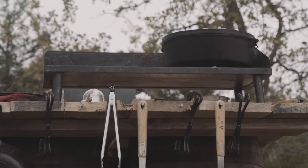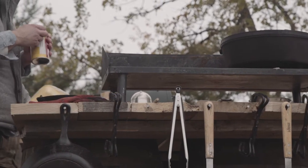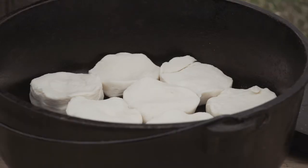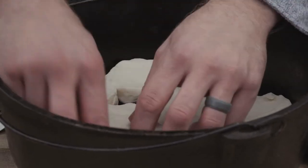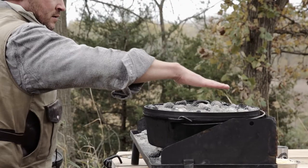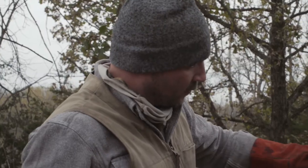It'd be awesome if we could sit out here and make our own biscuits and whip up all the ingredients, but we're kind of cheating — we're gonna actually use biscuits that are already in the tube. It just makes life a little bit easier when you're out and don't have all the ingredients and time to make your own biscuits. So we're gonna line up this Dutch oven with these biscuits.